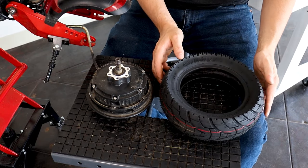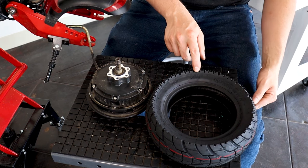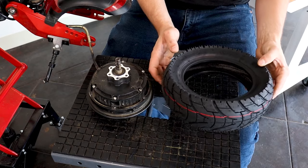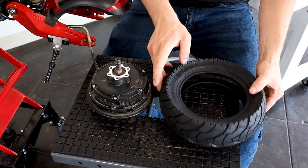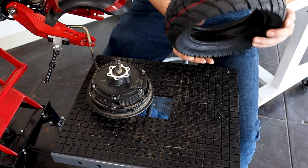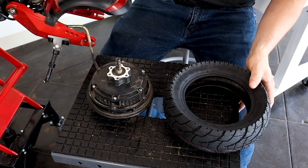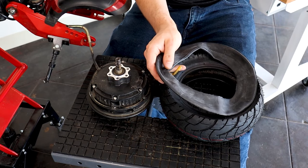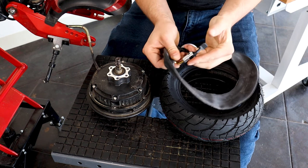Here's our new tire. We want to pay attention — there's an arrow showing the tire rotation direction, and we want to make sure we don't put it on backwards. The brake rotor is on this side, so it's going to be the right side. With new tubes, I do like to add a little bit of air to them just to give them a little bit of shape.